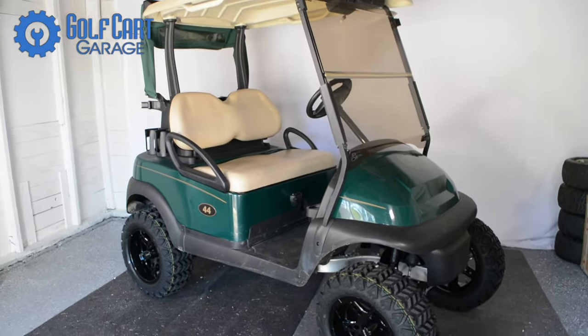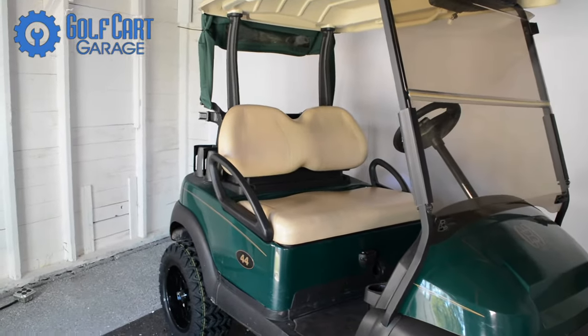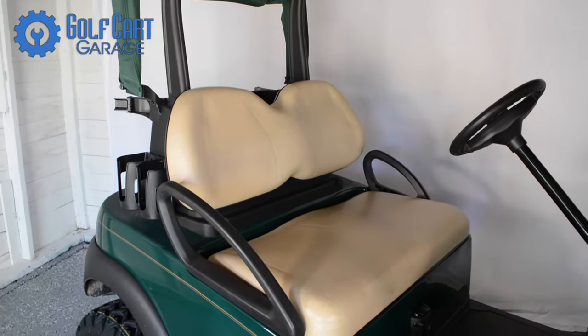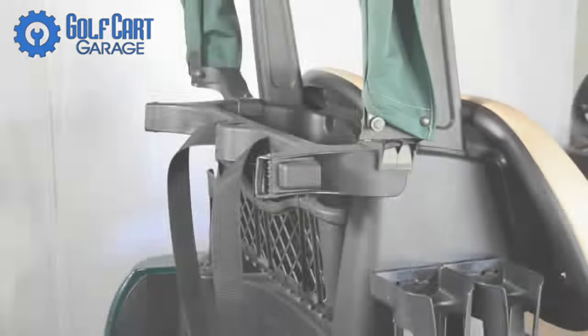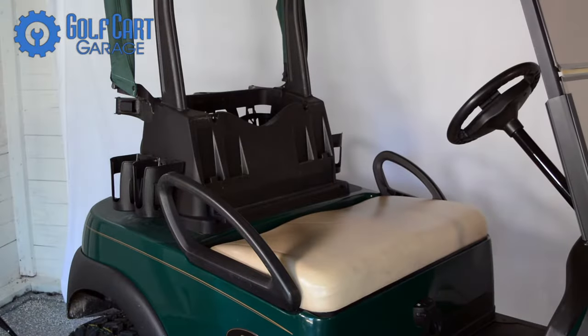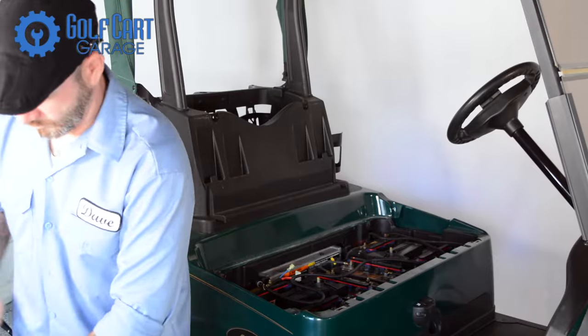We're going with a black-on-black theme for this project cart, really hoping that at some point Spinal Tap might stop by and ask where the idea for a new black golf cart came from. Golf Cart Garage representatives. That would be pretty metal.